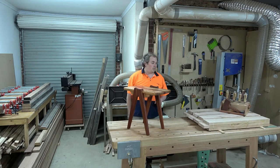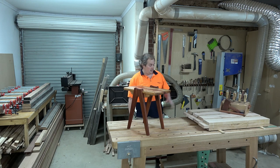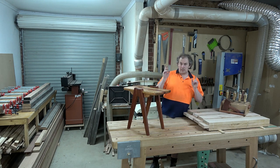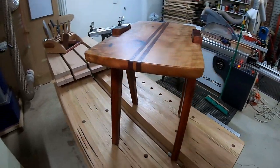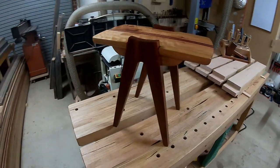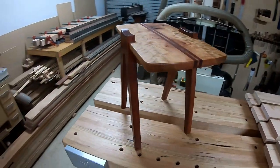Anyway, thanks very much for watching and I'll be back with this big old workbench build coming to a YouTube near you soon - 2021. By the way, I'm well and truly aware that my blast gates aren't quite the best, but they do work.